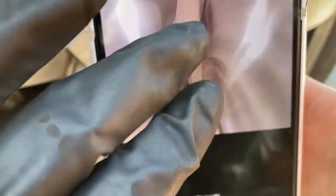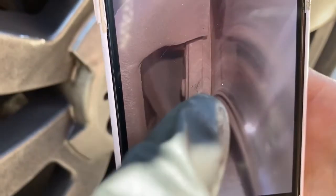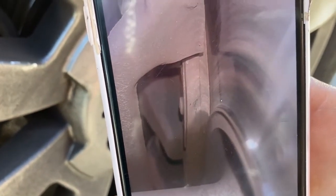So you see this little section right here — that little section right there is the meat. You didn't even have to take your wheel off to check your brake pad life.